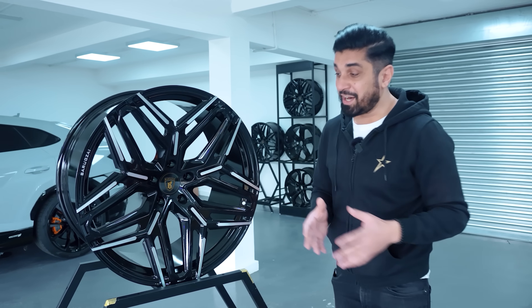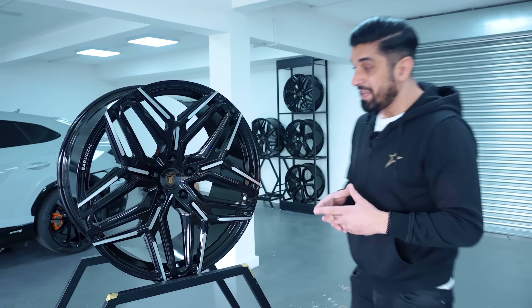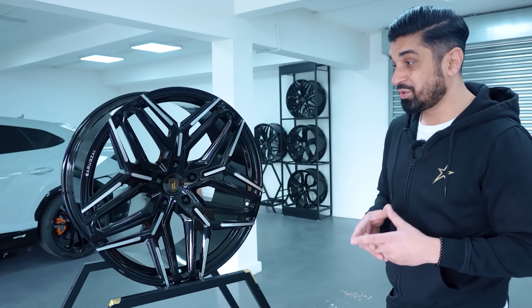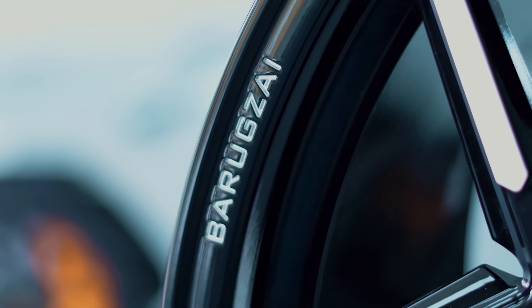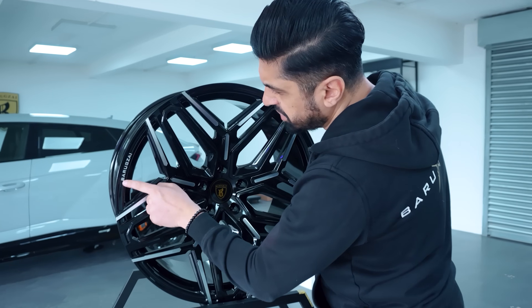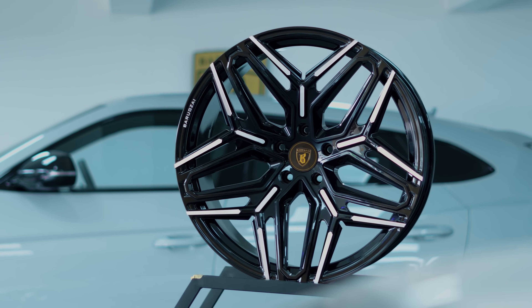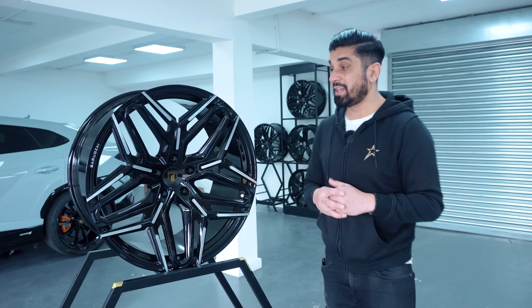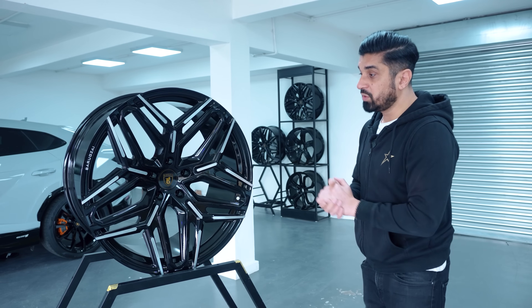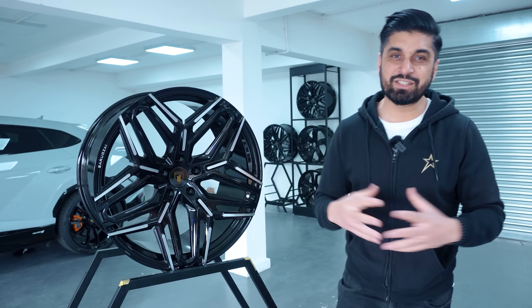Hopefully it looks good on the car. This is actually the first time I'm going to be seeing it on my car as well. Fingers crossed it does look good — but personally, I think it will. You've got the Barakzai branding etched in there as well. I'd like to know your views once it's on the car. Let me know if it needs any changes or if you like the wheel. They are available now as well. Let's waste no time — let's get this wheel on to my Lamborghini.